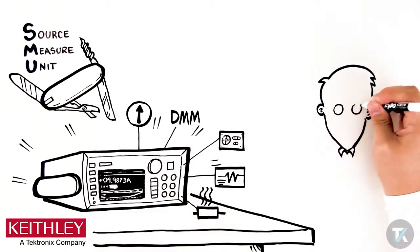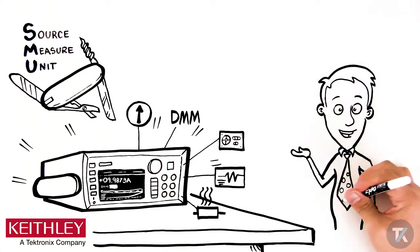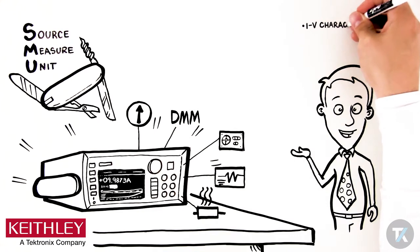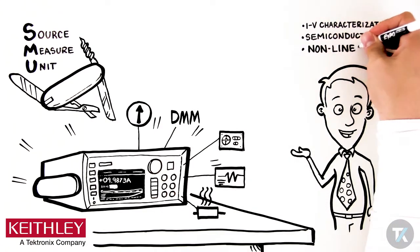SMUs have become an indispensable tool for R&D and manufacturing for well-established test applications, including IV characterization, and are also used in testing semiconductors and non-linear devices and materials.